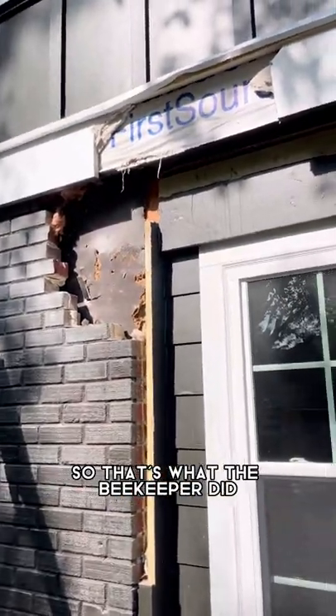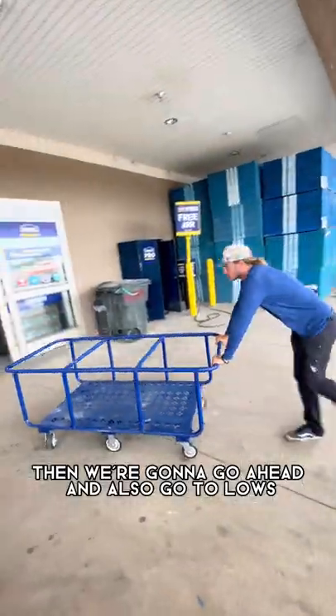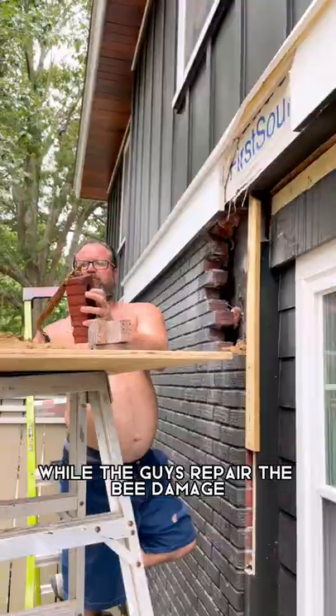We had some bees go into my house, so that's what the beekeeper did. We got to repair it. Then we're gonna go ahead and also go to Lowe's and get some drywall so that we can go ahead and do the shed while the guys repair the bee damage.